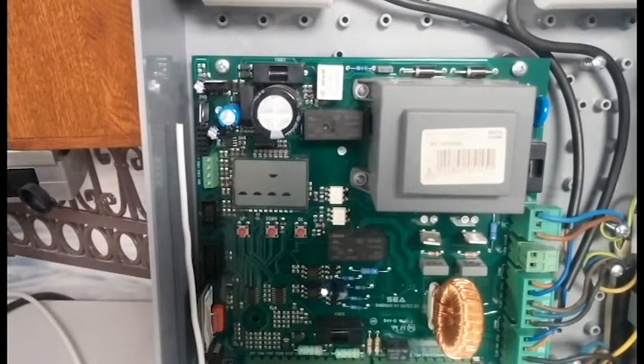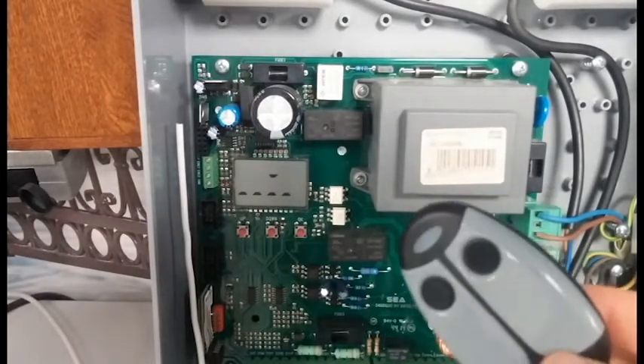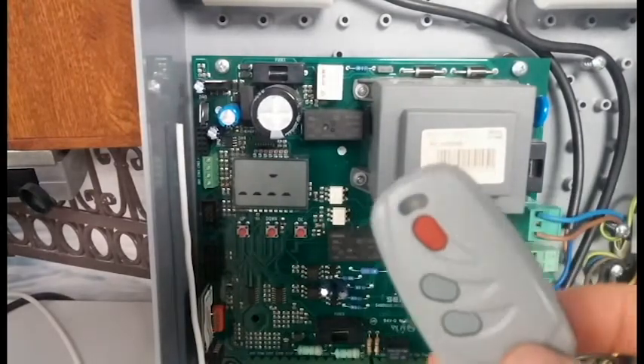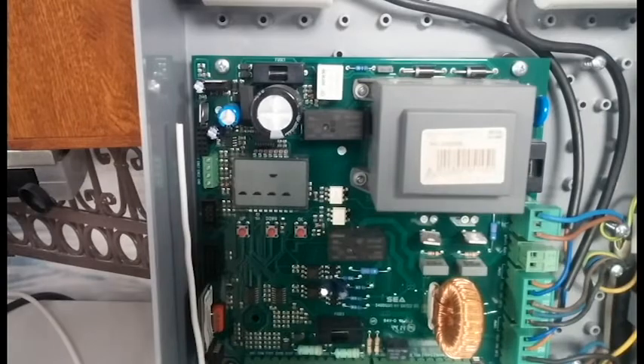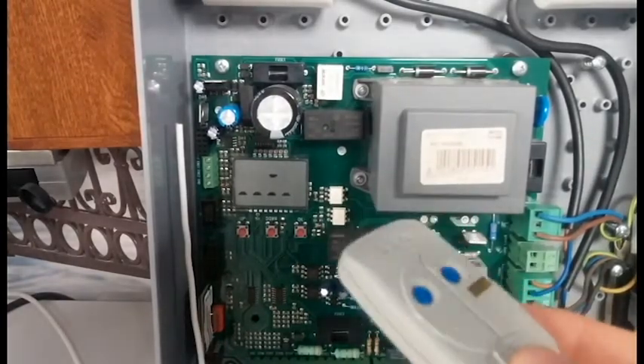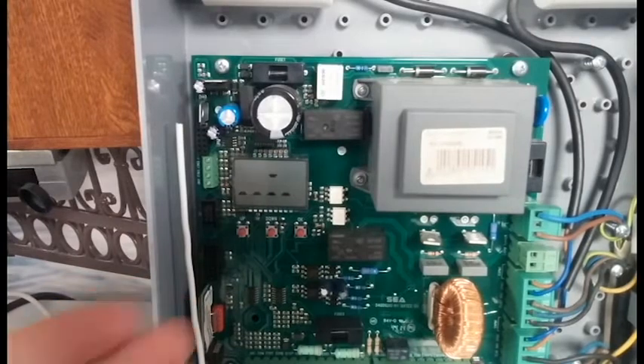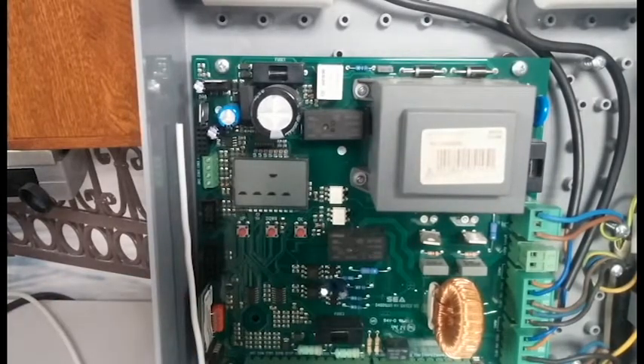SEA has three types of key fob transmitter. You've just seen the Ladybird transmitter, also known as the Cochinella roll. There's also the smart e-copy transmitter, and finally there's the head transmitter, which is a rolling code transmitter. The universal receiver that's plugged into the control panel will accept signals from any of these transmitters, but you can only use one type at a time.